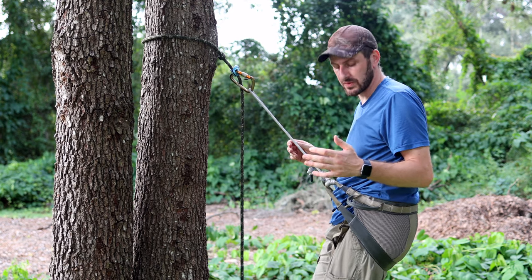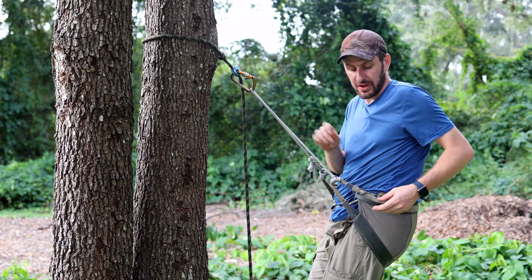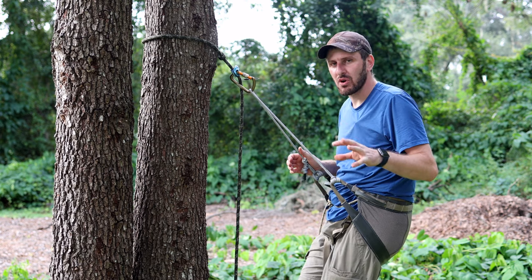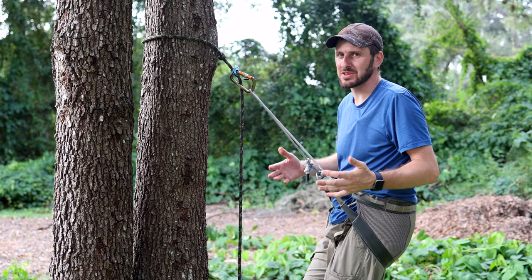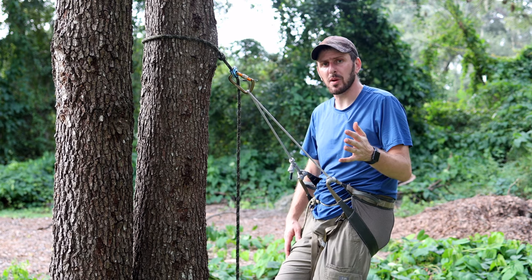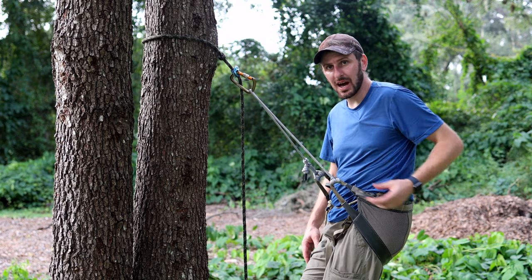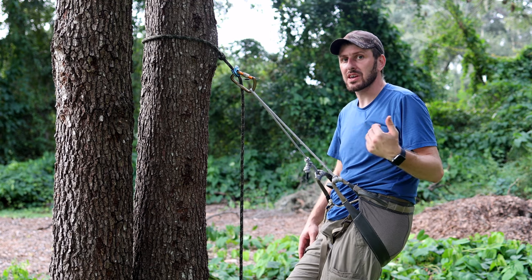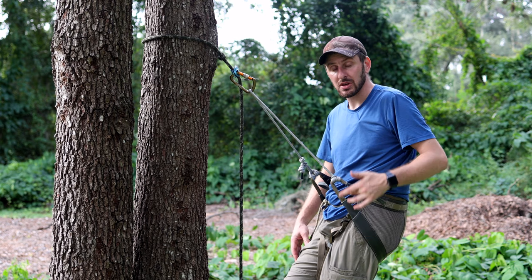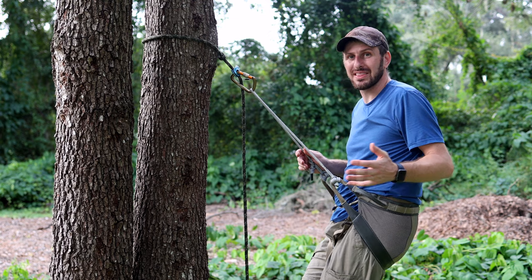Now that we're up in the tree, I wanted to address a few other features. First, let's talk about the lineman's loops. The lineman's loops are fantastic — they're quite large, very stiff, and you're not going to have any trouble finding them in the dark. I hate small, floppy lineman's loops that are hard to find when going up or down the tree, especially in the dark. You're not going to have that problem with these. One thing to note, however, is that they sit horizontal to the ground and are connected only to the top strap of the saddle, compared to the Phantom where they sit vertically and connect from the bottom strap to the top strap. It's just different — not a safety issue, not even really a comfort issue.